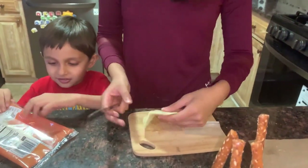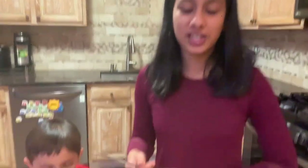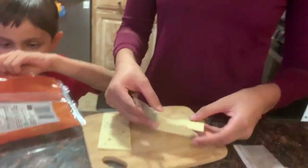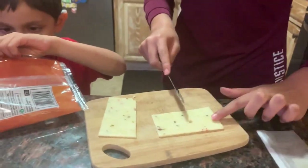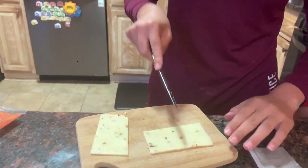I want to eat one. You can eat one. So let's put this in half first. We love pepper jack cheese, so that's the cheese we chose, but you can choose any cheese you want. All you're going to do is cut the cheese in half, then leave a little space up top and start slicing them like that.